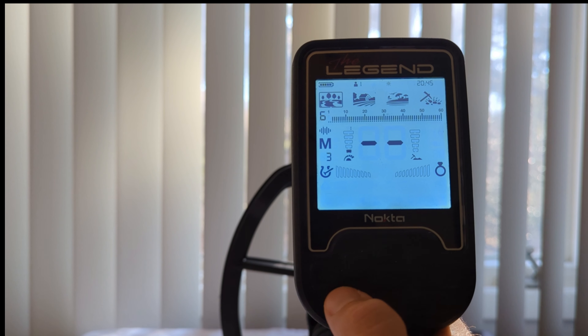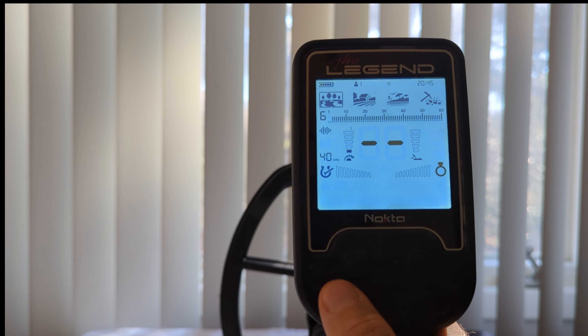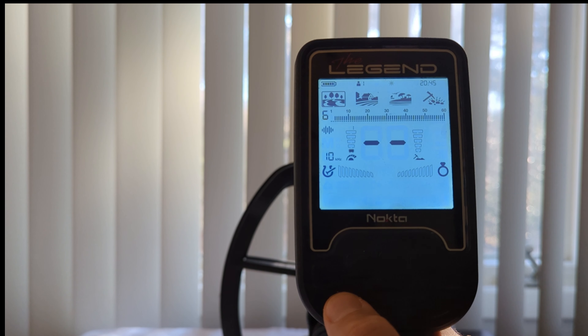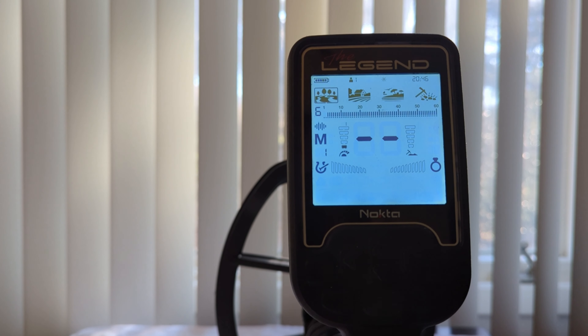Let's get back to park mode and start talking about the different frequencies. To change frequencies, there is a frequency button at the bottom left of your control box on the detector, which will start cycling you through the frequencies as you click it. Starting with M1: M1 is one of three different multi-frequency offerings the Legend has. According to the manual and from what I gather online, Multi-1 is designed for higher conductive targets like silver coins, so if you're looking to get silver coins, M1 seems to be the best option.